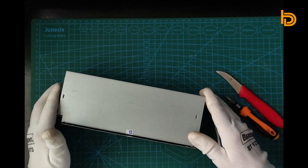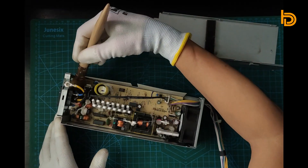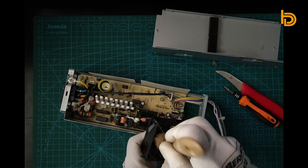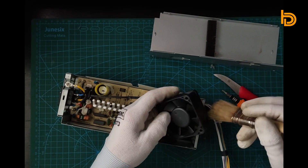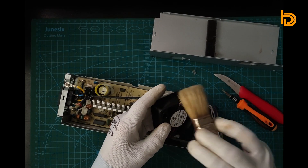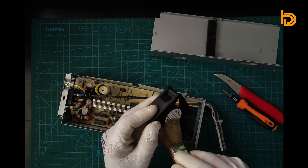Guys, please be patient with me because I enjoy cleaning computer parts. We'll be right back.